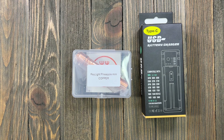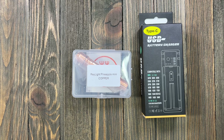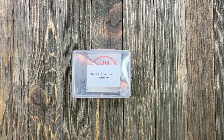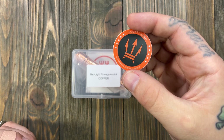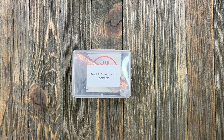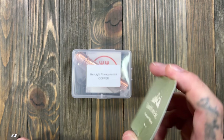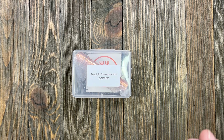I picked this up on CountyComm. It came with a charger — the Raylight Pineapple also came with one. I'm not using either because I have a bigger charger that charges more than one battery at a time. It also came with a sticker and a little card with a coupon code, which I plan to use.